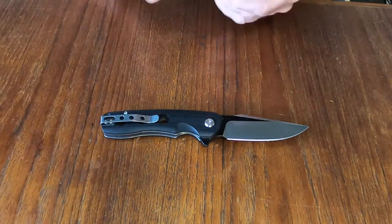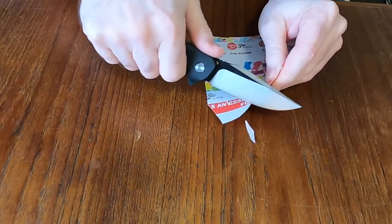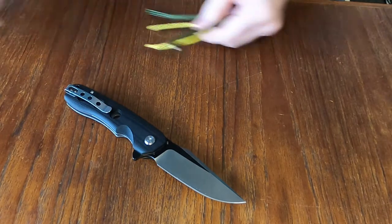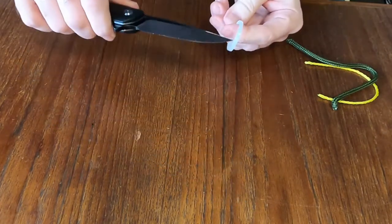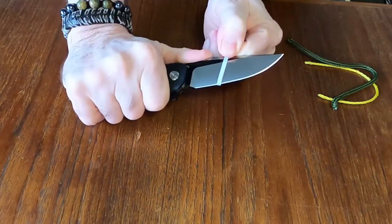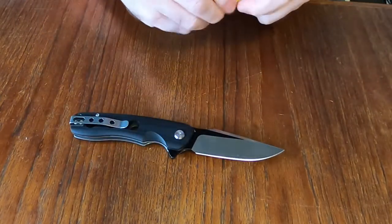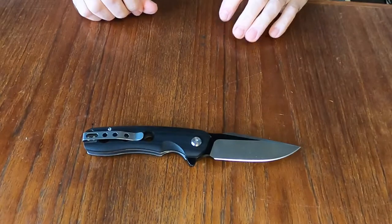Let's see what we can do in terms of sharpness. It goes through paper without any effort really. How about a zip tie? It has a bit of a belly so it tries riding up on the blade, but with a little more control it goes through — though it took a slight bit of effort. The fake paracord went through pretty easy, and the nylon cording went through pretty easy too. The blade is relatively sharp.